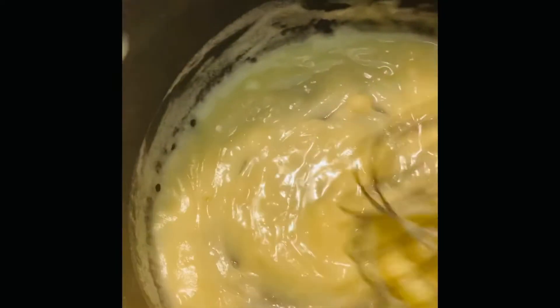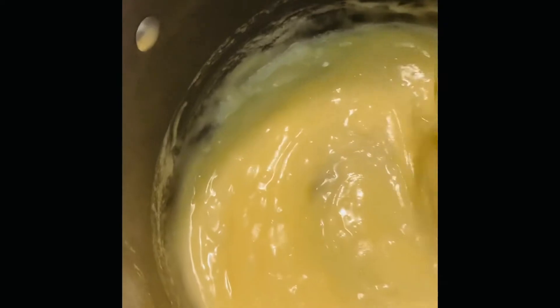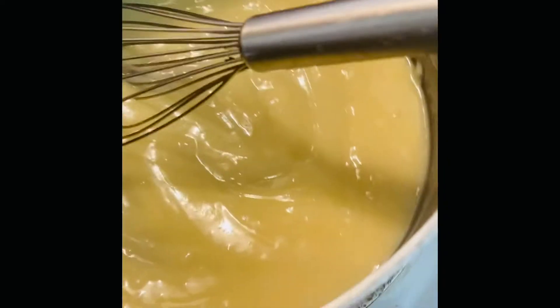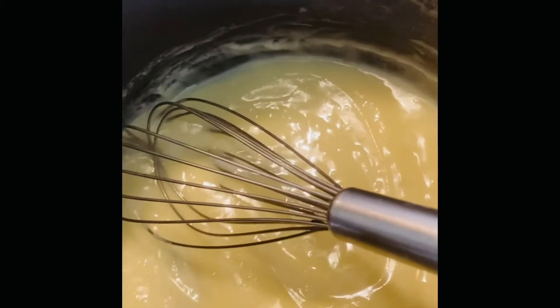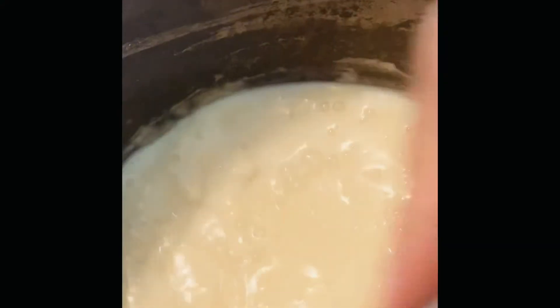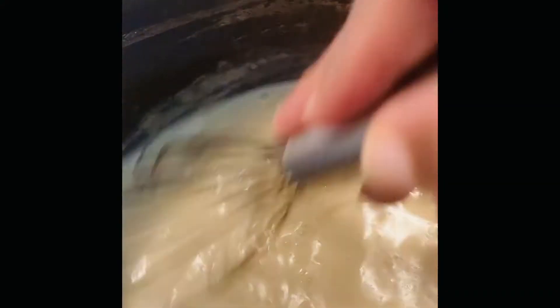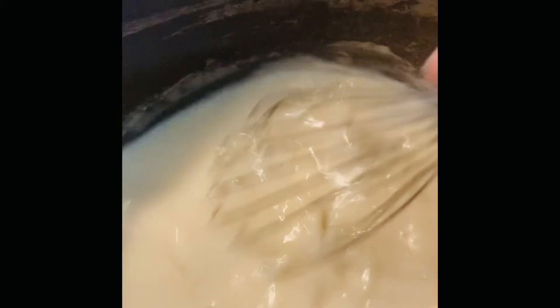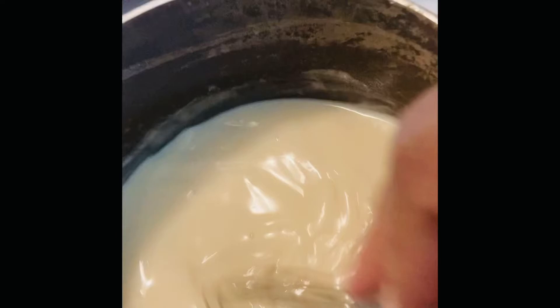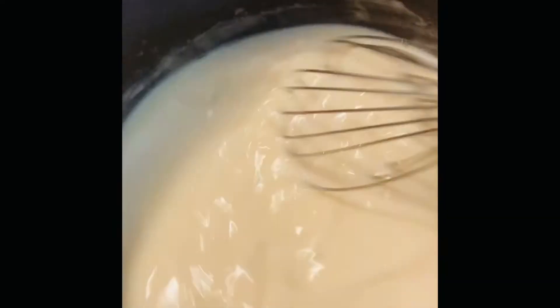Make sure you have this on low when you are letting this cook. Now that it's mixed I'm gonna add maybe about three to four cups of milk — I added a little more, I added four cups — and I'm just gonna let that whisk in, then I'm gonna add some cheese to it.